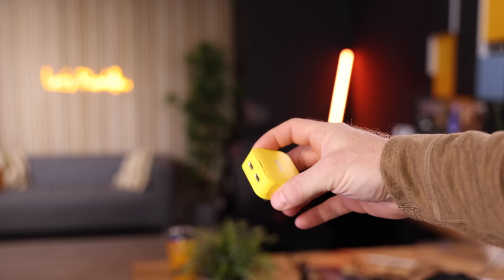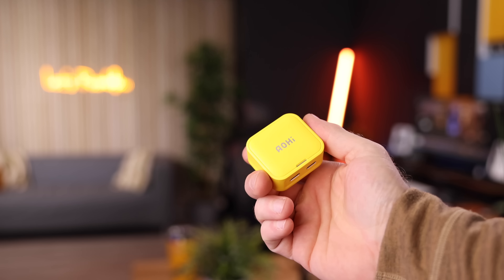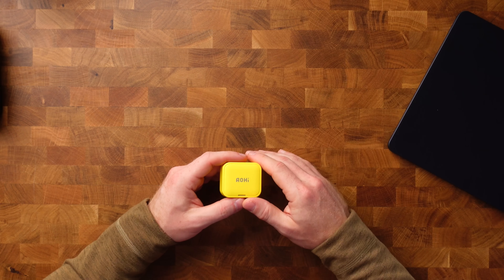One of the most important things to do when you get a new MacBook is getting your charging situation sorted, and I have two really great solutions for you today. The first one is by Aohi. If you've been to the channel before, you've seen me talk about their products. They send me stuff to review from time to time and I have yet to be disappointed, because their charging solutions are always on point.